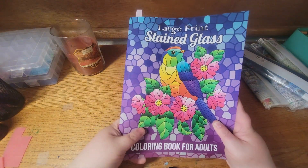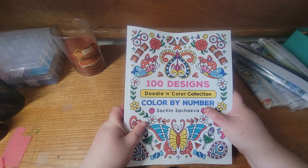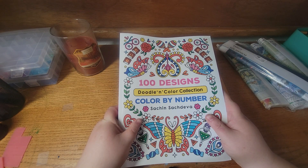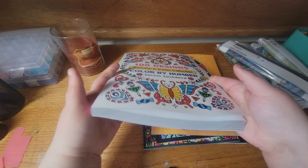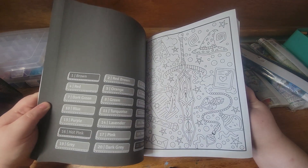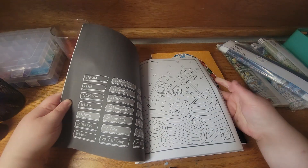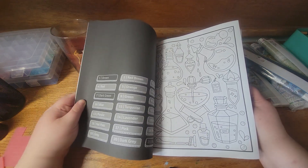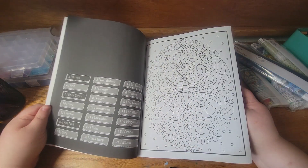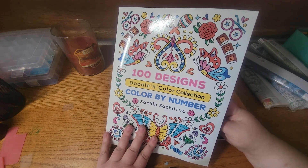The next one was a highly requested one — this is Hunter Designs Doodle in Color by Sachin Sachdeva. I am not on his mailing list so I purchased this myself. I really like it; it's a very thick book with lots to choose from and definitely worth the money. I haven't colored anything in it yet — it just came in the mail. There are a couple of flip-throughs online, and if you guys would like one, leave me a comment. This is 100 Designs Color by Number by Sachin Sachdeva.